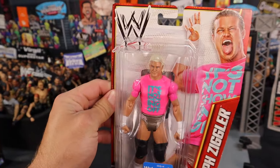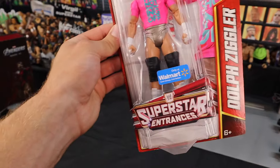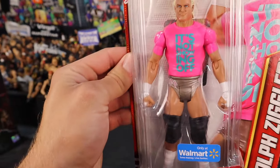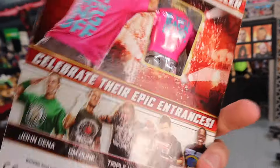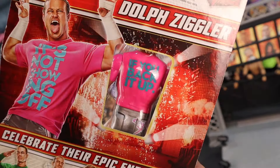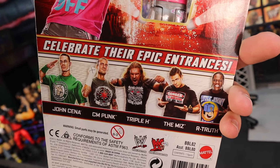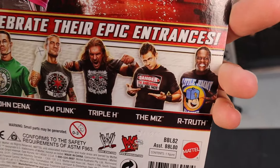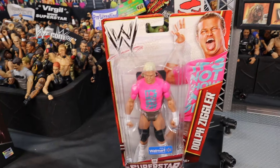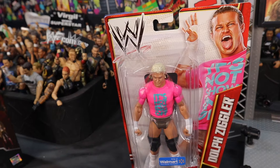Next up, we got this Walmart exclusive t-shirt series Dolph Ziggler. What really caught my eye? First of all, the packaging is amazing. This classic basic packaging was just always top tier. You got the Superstar Entrances only at Walmart patch. And if you back it up, the opening on the back of the package is just so cool — remember when Mattel used to do that so you could see the decal on the back? I have the CM Punk but I want the R-Truth with the little Jimmy logo. I'm going to keep him in the box. That thing looks way too good in the box.